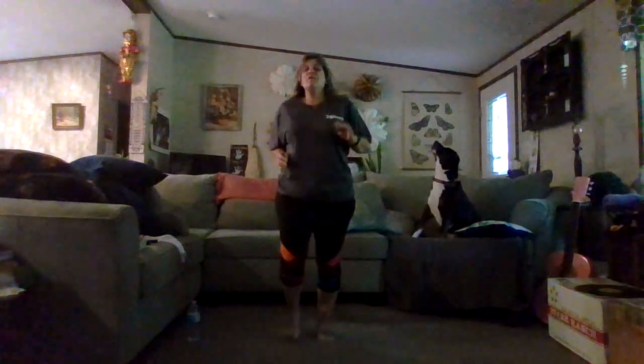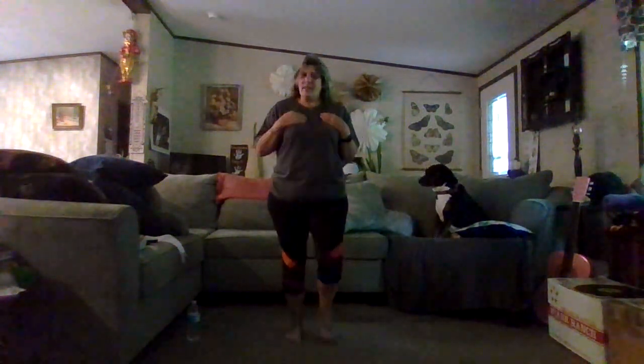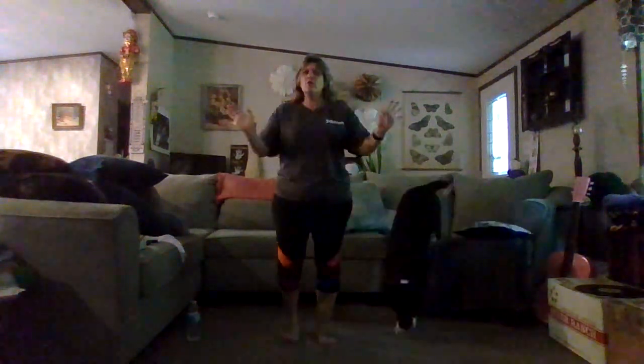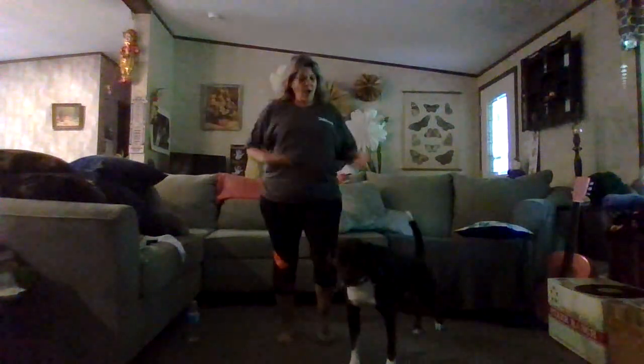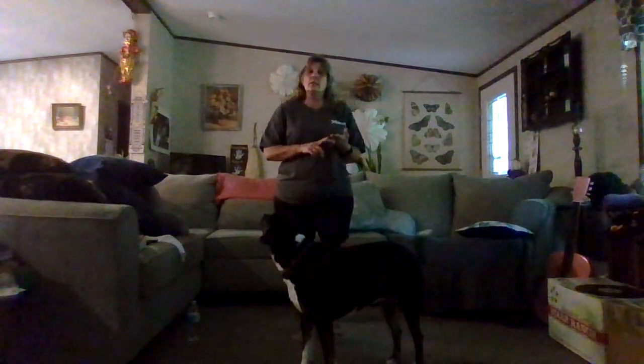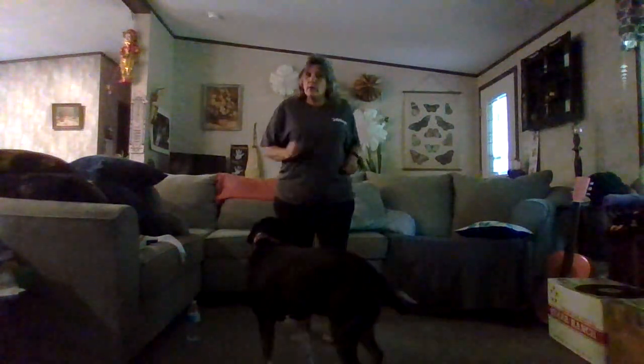Hello, welcome back! Are you ready to work out? You know the drill — we're going to start by walking in place. If you're new to the channel, welcome! I'm Grandma Gaines, that's Lagertha, and this is Bohemian Life. I am a reselling grandma, not a fitness professional. We always start with a warm-up: four steps walking in place, kicks, knee lifts, and side steps — not necessarily in that order.